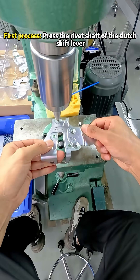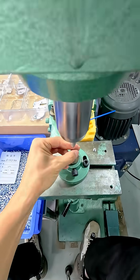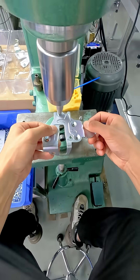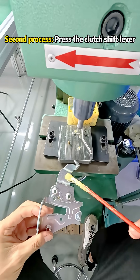First process: press the rivet shaft of the clutch shift lever. Second process: press the clutch shift lever.